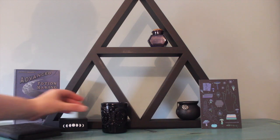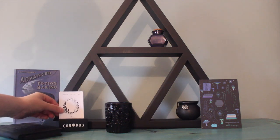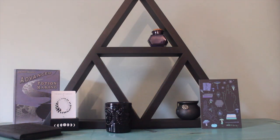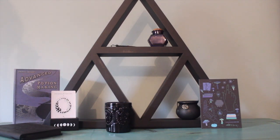Then I have my wooden tarot card holder, and I decided to pick the Wheel of Fortune to go in here so that I was manifesting positive change into my life with this altar. That was the intention — manifesting positive change and flowing with the seasons. Then we have my cute witchy spoon which I got from a shop on Etsy last year.